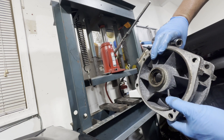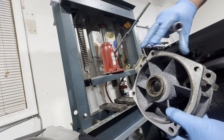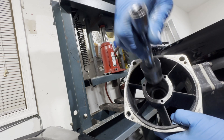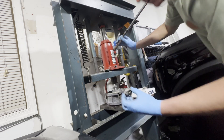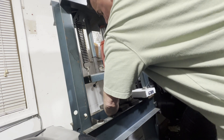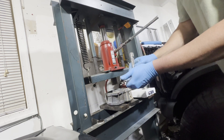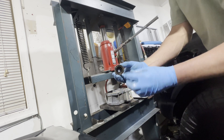Now we're left with the two oil seals to remove. I've got a socket that fits the ID of the second oil seal and I'm going to push both of these out together. There's the first one and there's the second one.